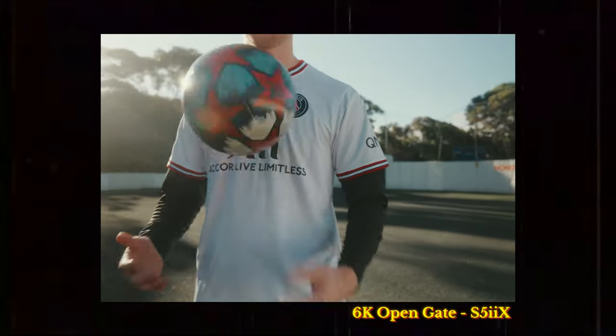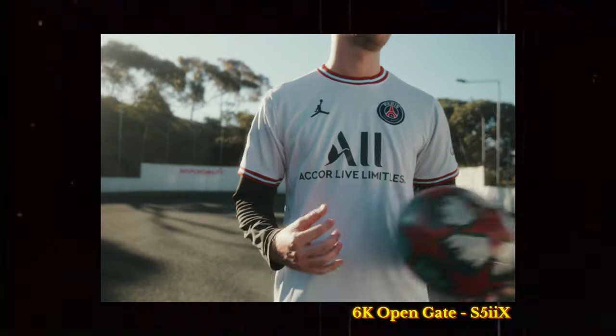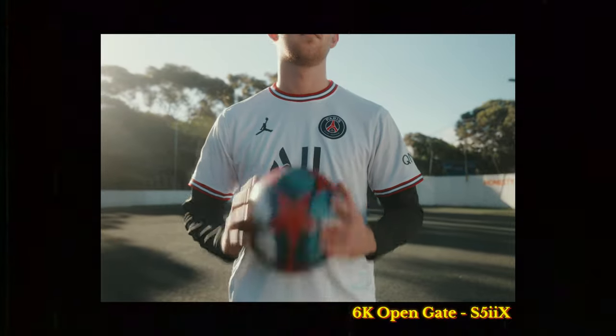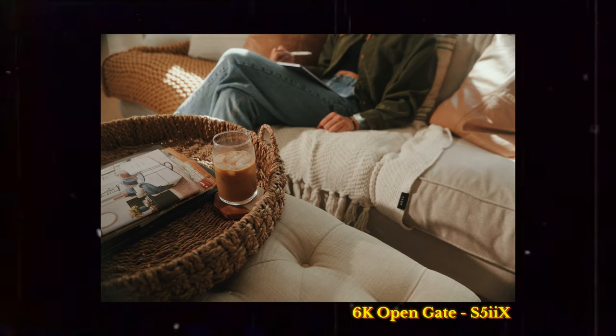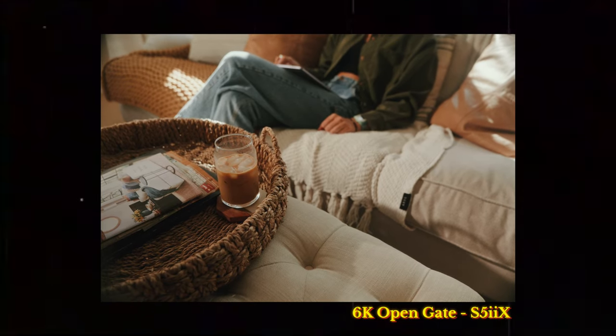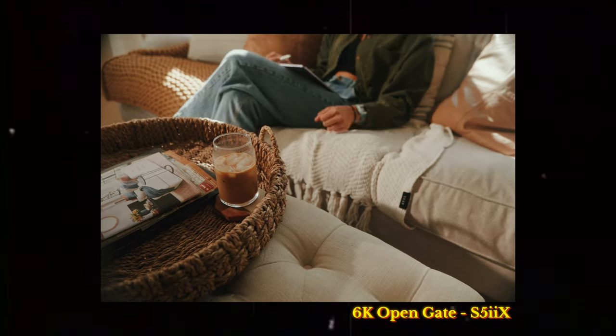Lumix has been known for having some really great video features and settings, but one of my favorites is the open gate capabilities that they've been recently launching more and more. This has become very publicly known and been a huge thing on YouTube since the GH6, and now the S5 II and S5 IIX. There are so many great things about open gate, but there is still one flaw which I'll dive into later.